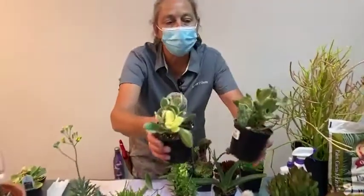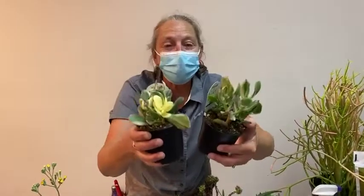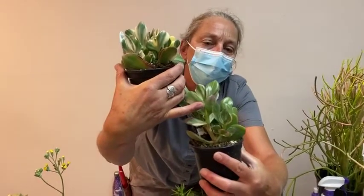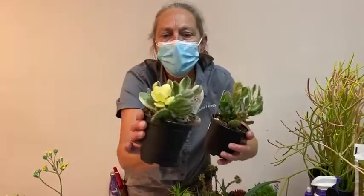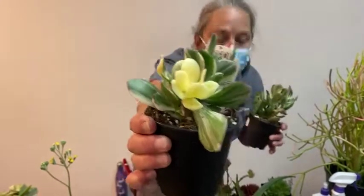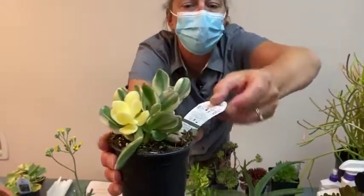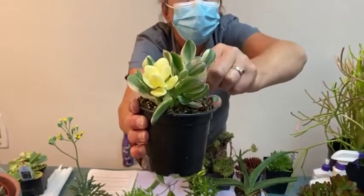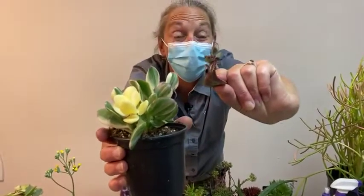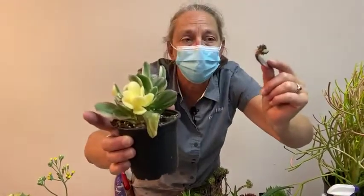These two jades have actually been outdoors, and by being outdoors they really developed some hot, sexy color — pink edges on this one here. This one is so variegated it's even got an ivory white rosette. And what this jade is even showing us is that it's dropped a leaf and the leaf is growing more jades. The amazing feat of what a succulent can do — totally broken down becomes a miracle rebirth.